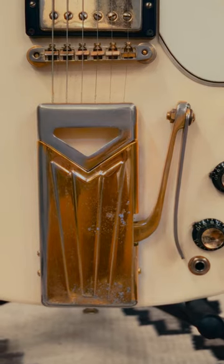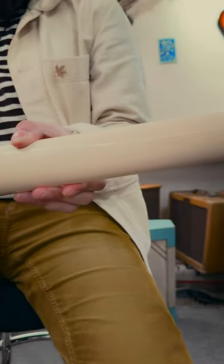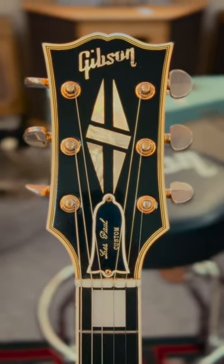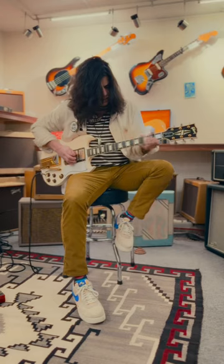It features three PAF pickups and the iconic art deco-inspired side-pull vibrato tailpiece. The classic C-shaped neck profile makes this guitar feel and play as good as it sounds. This guitar is in pristine condition and free from any breaks or repairs, making this an excellent choice for players and collectors alike.